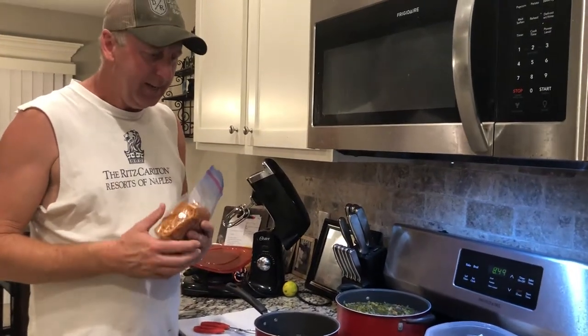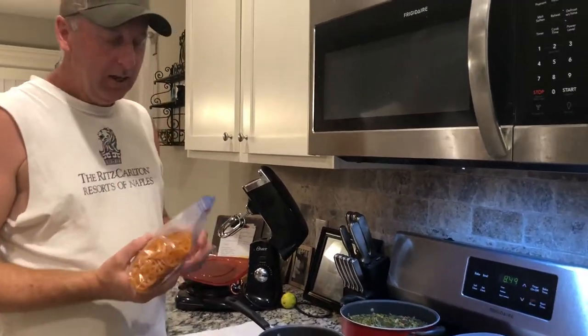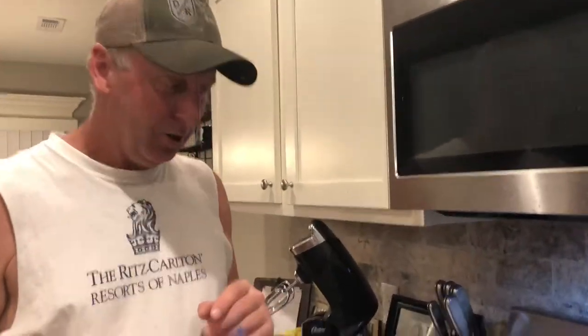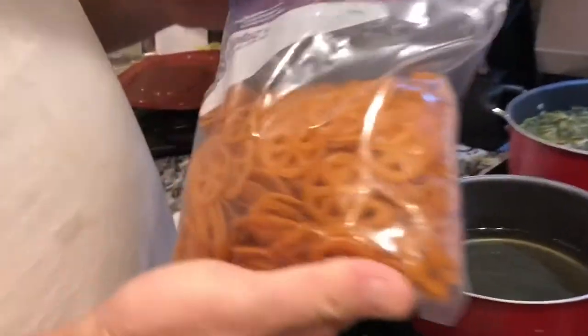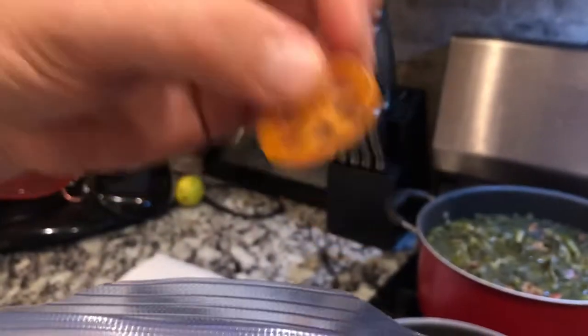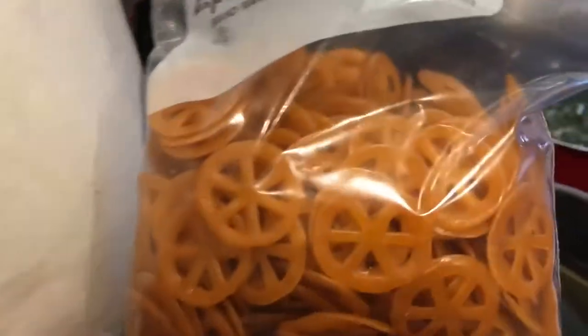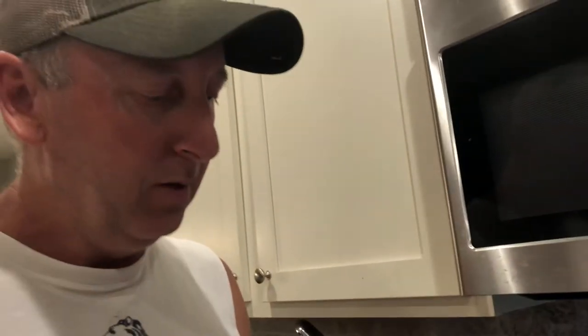Welcome back everybody. Tonight while making dinner I realized I didn't have any snacks for tomorrow for work, so I picked up this bag of pinwheels. A lot of people have probably seen these in the grocery stores or local Mexican restaurants. I picked this bag up at my local Mexican grocery store and these things are really really good. They're easy to make — all you do is deep fry them and I'm going to show you how to do that real quick.